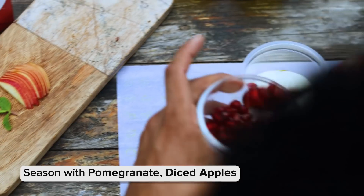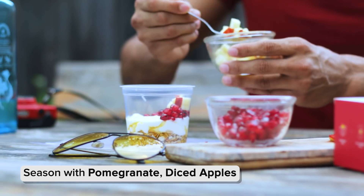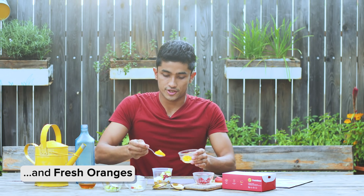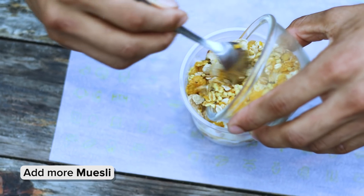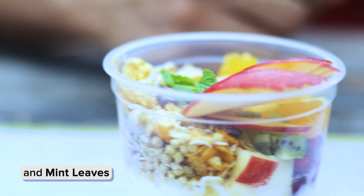Then you can put your own seasonal fruits — I'm gonna put some pomegranate, followed by some diced apples, some kiwis, and a spoonful of some fresh oranges. On the next side of the cup I'm gonna fill it with more muesli, then top it with some apple and some mint leaves. Hope you guys enjoy the yogurt parfait from Fresh Menu — happy morning!